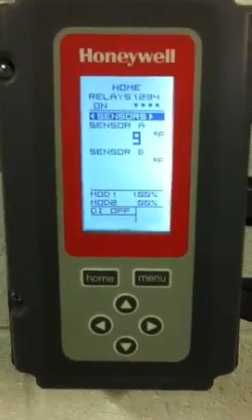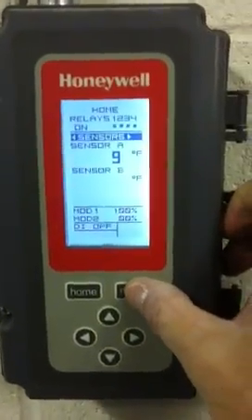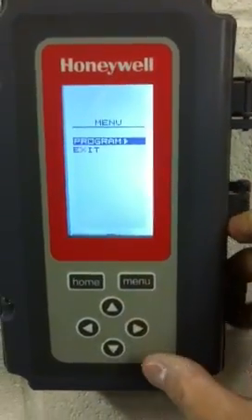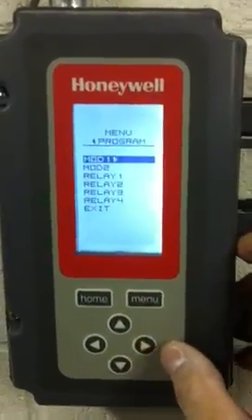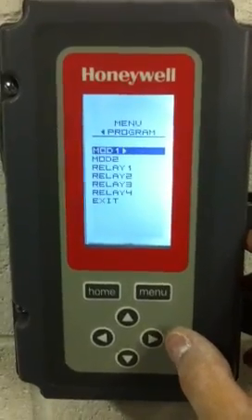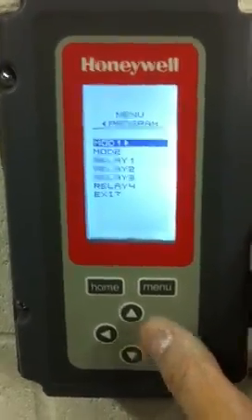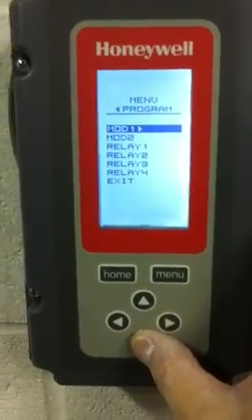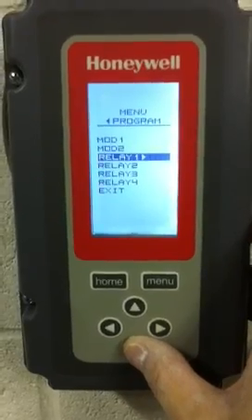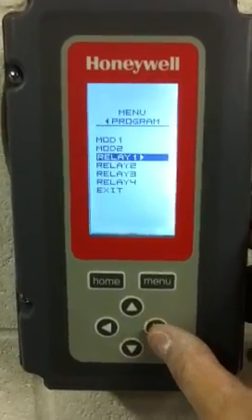To go ahead and change the program temperature, first hit menu, then hit the right arrow key for program. At this point, you'll see a series of modules and relays. The only ones that are important for us are the relays. Relay 1 will scroll down by hitting the bottom arrow key. There you'll see the arrow to the right, whereupon you'll hit the right arrow.